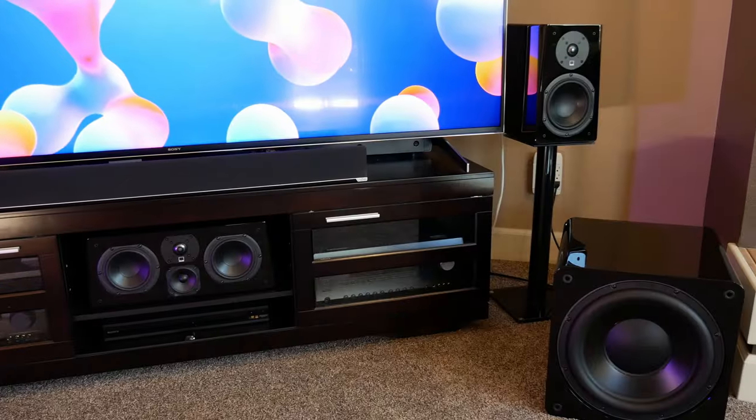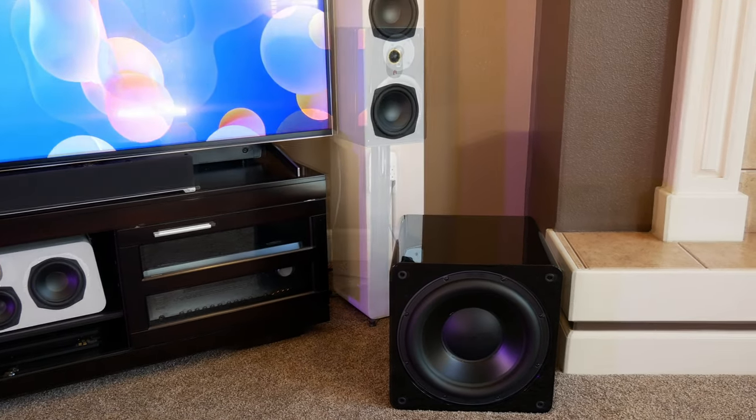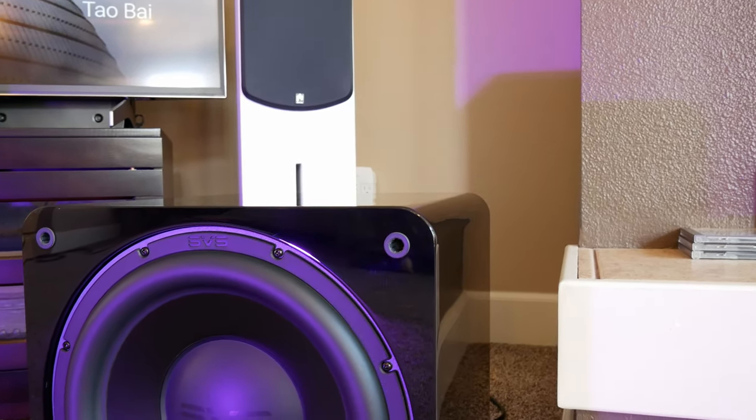Moving over to music, the biggest thing we noticed was how fast this subwoofer is. Obviously, being a sealed sub, it's going to have better transient response than a ported sub, but that's not the only thing you have to consider. The best part of the SB3000 for music, in our opinion, is how well it matched pretty much any pair of speakers that we tested it with. It managed to integrate well with both bookshelf and tower speakers, and rather than just sounding like a subwoofer that's separate from the speakers, the SB3000 blended really well, which almost gave us the impression that our speakers were actually producing those very low frequencies.